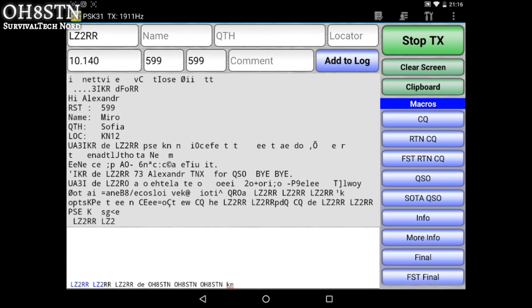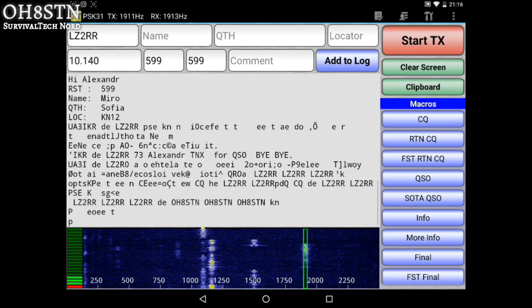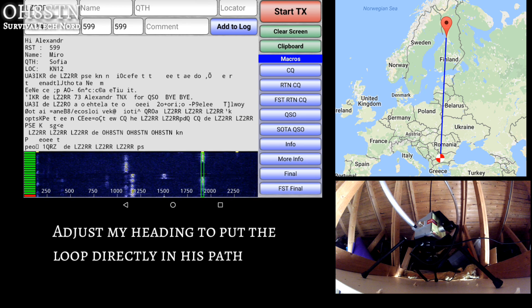First things first, we see Lima Zulu 2 Romeo Romeo calling CQ on 30 meters. Naturally, I respond to his CQ and wait for his response. He responds with QRZ, which means he couldn't really hear me. He repeats his call and invites that station to call again.